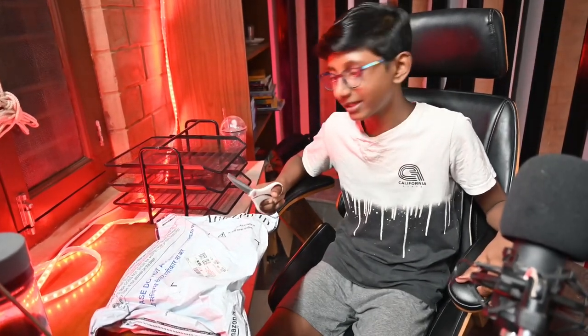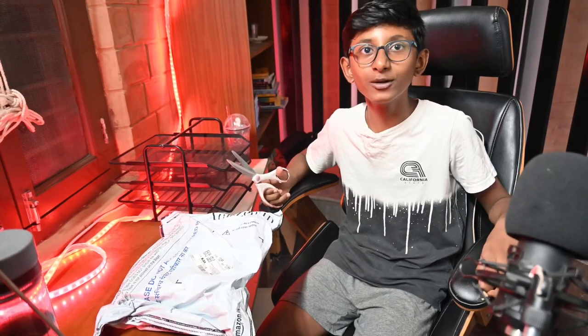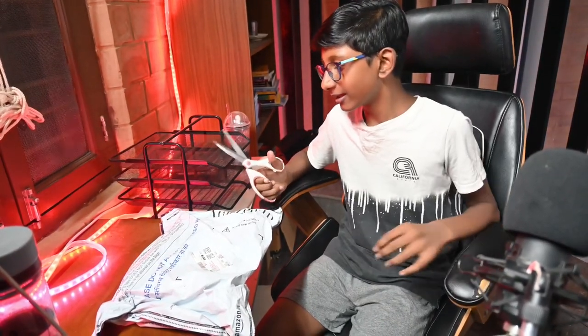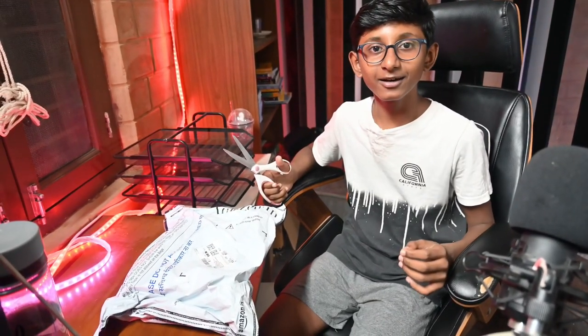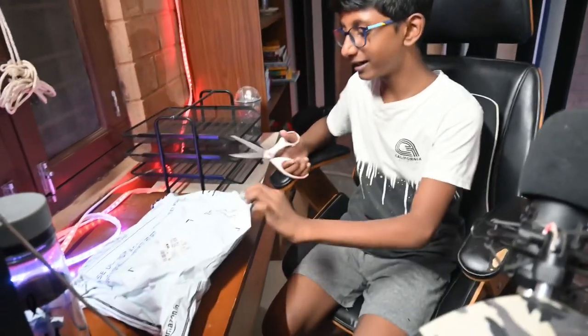Today we will be opening a mystery package which is certainly a phone, so let's see what kind of phone it is. Let's open it up.